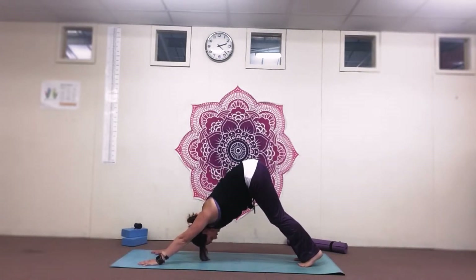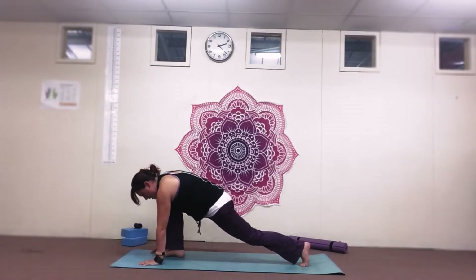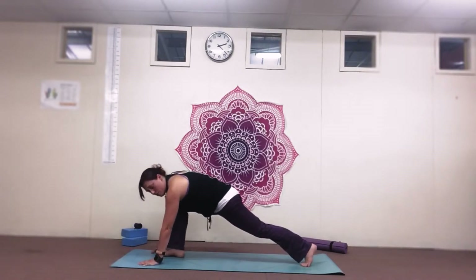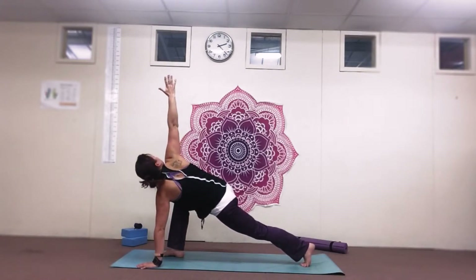We're just going to take a nice deep breath here. We're then going to step that right foot forwards for a lizard lunge. Left hand wide and right hand to the ceiling, looking up at your thumb. Take a deep breath here.